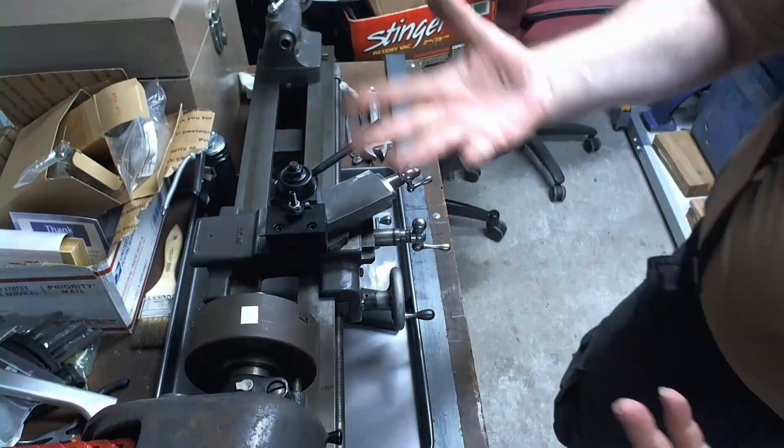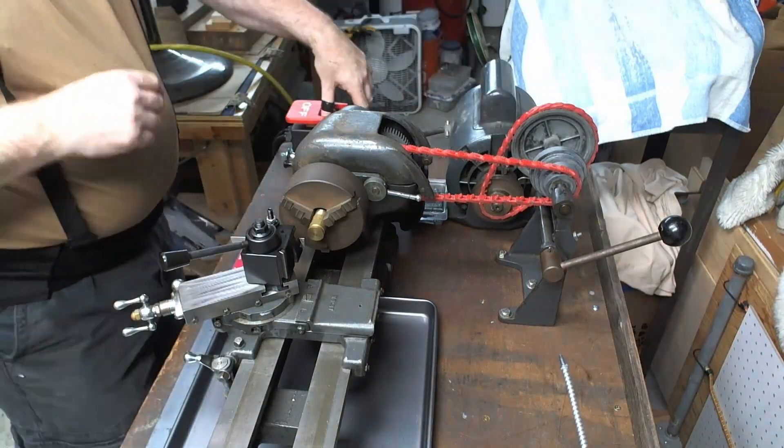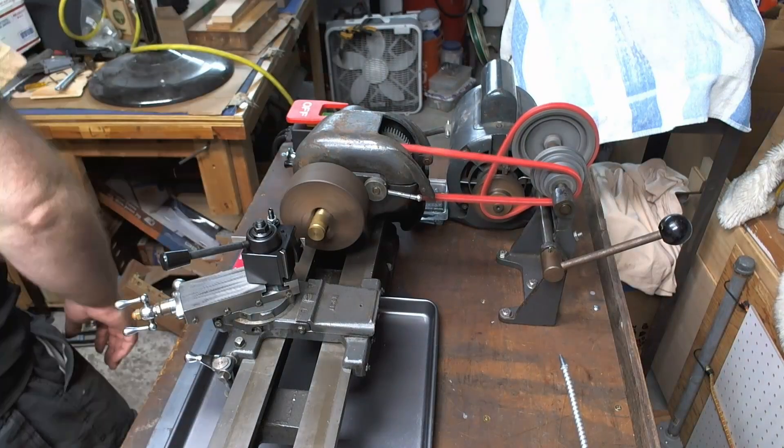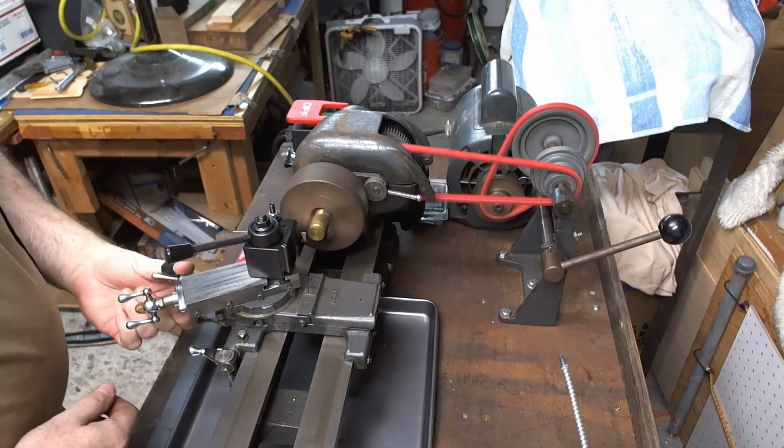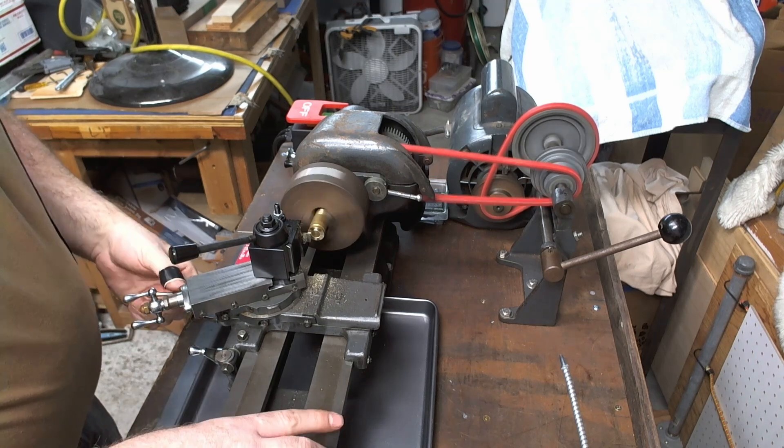I tried again — then that worked. And then I actually did a test. I did a test and made chips. This was very cool. It was only in brass but it worked. So yay, I got to actually use it for the first time.